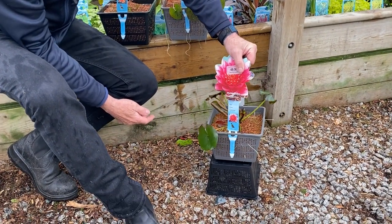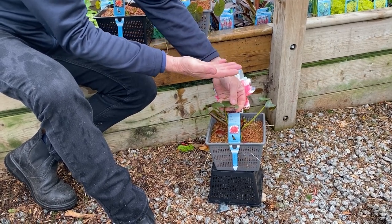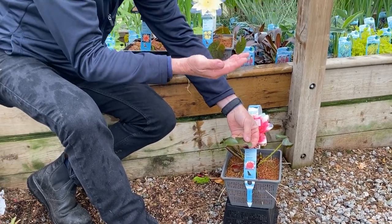Even if the leaves are just a few inches down, in one or two days they'll extend and grow right up to the surface, and you can continue to drop it down as they grow.